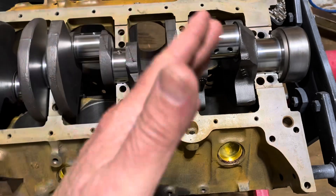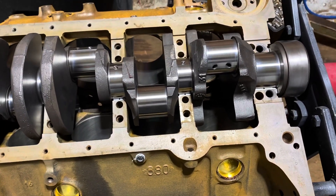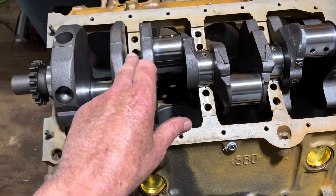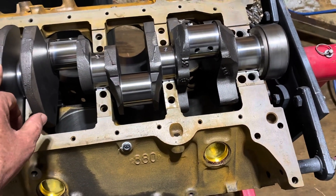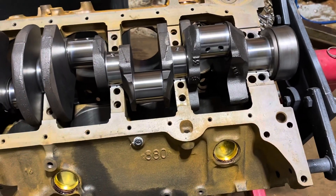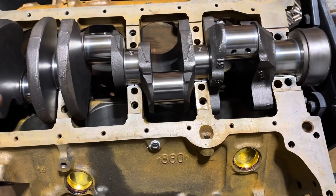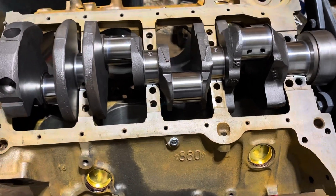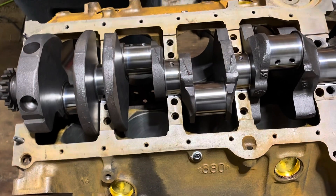Once I get all the main caps torqued, I'll see if the crankshaft spins freely. These crankshafts have been turned down 10 thousandths. If it doesn't spin freely and a bearing is binding, when I take it back apart I'll see where it's binding because it'll make a shiny spot on the new bearing — a shiny spot where it's rubbing.